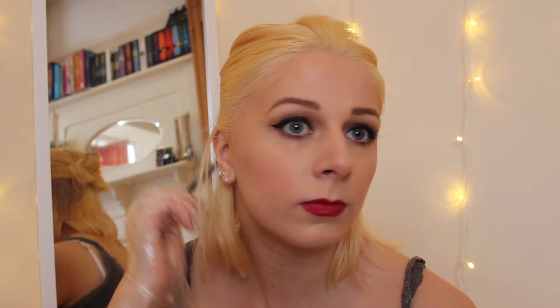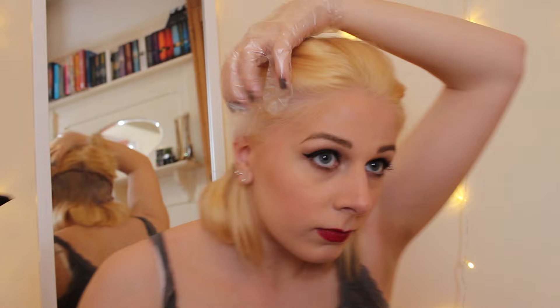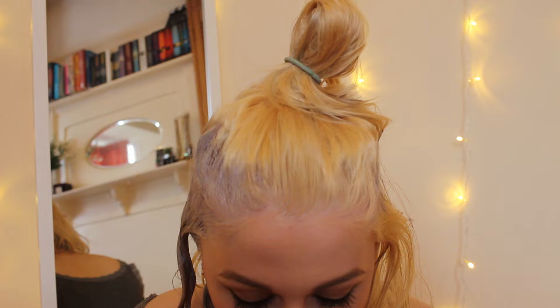To dye it, I'm doing a similar thing as when I bleached it, except I'm doing the root and the length at the same time rather than starting with the roots. I sectioned up my hair and then applied it all the way around my head. Here's the dye once it's all applied — as you can see it's already started to take effect. I left it on for about 15 minutes as instructed on the packaging, and then washed it off using purple shampoo to get rid of any remaining yellow.